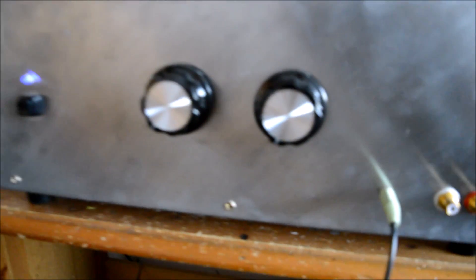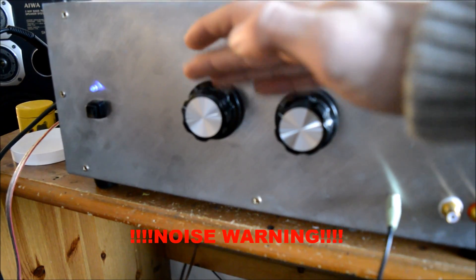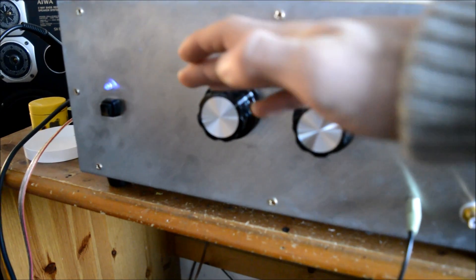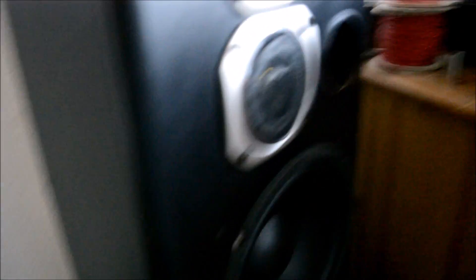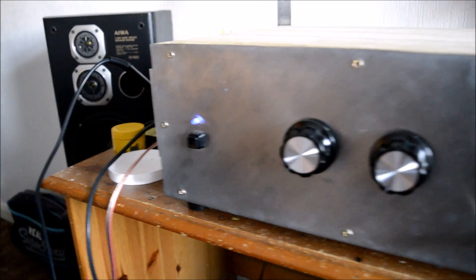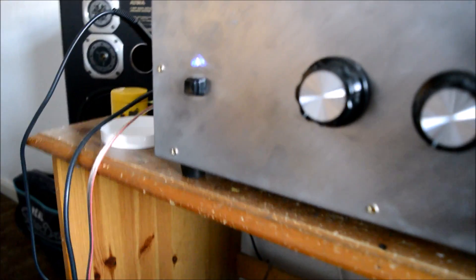I'm going to do a bass test now, and then I'm going to do a treble test afterwards. The bass test did have quite a bit of treble in it, but it wasn't really constant, so I've got this part of the song on and that's going to have that.